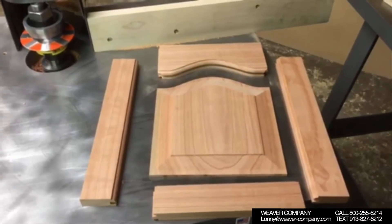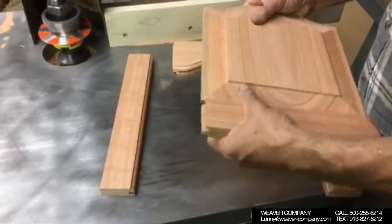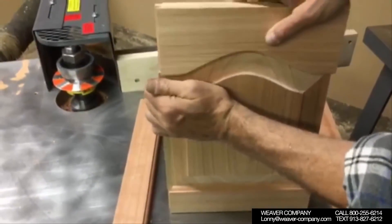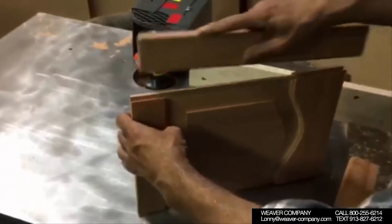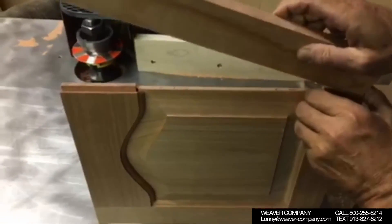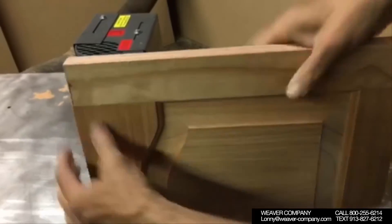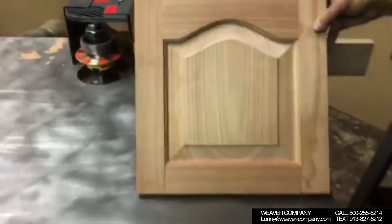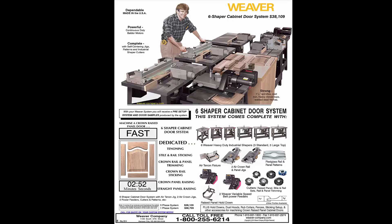Now you have to take the parts and assemble the door. This is our Six Shaper cabinet door system — we have many systems available, and as time allows we shall get more YouTube videos made. Give us a call at 800-255-6214 for all of your shaper needs. We have single shaper cabinet door systems, two shaper, three, four, five — all the way up to twelve shaper cabinet door systems, ranging from $7,000 or $8,000 all the way up to $72,000. So if you're going to make cabinet doors, give us a call at 800-255-6214 — we've got the parts you need.